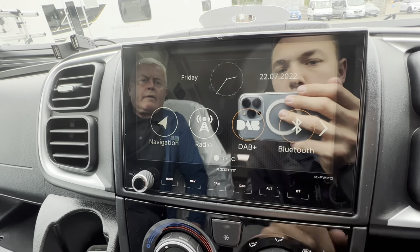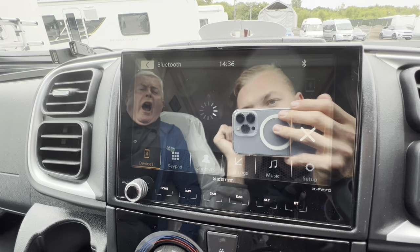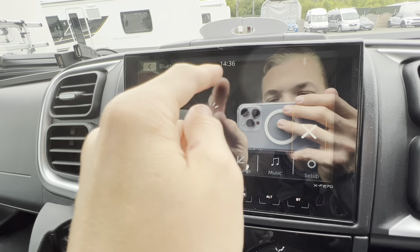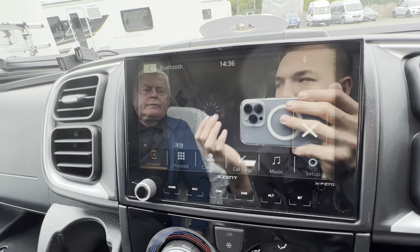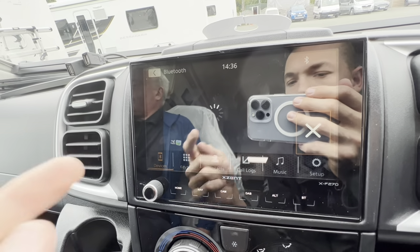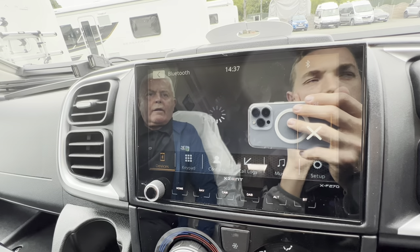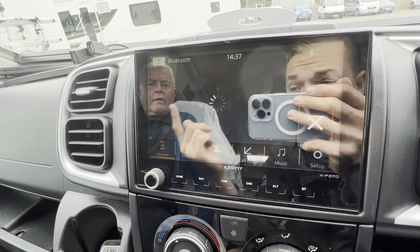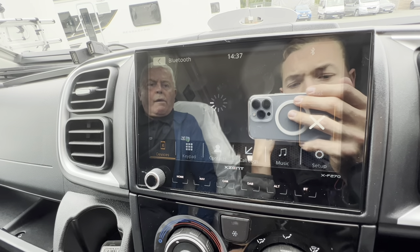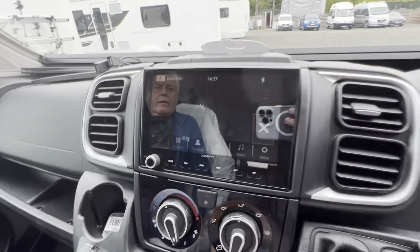To pair your Bluetooth: click on Bluetooth, it starts searching. Search for Xcent on your phone. Once found, it'll appear — for example, Callum's iPhone — press pair on the head unit, then pair on your phone. It'll ask if you want to download your phone book; press allow. You can then access contacts, recent call logs. For music, press Music and it'll stream Apple Music, Spotify, or Bluetooth music from your phone — it doesn't take a CD.